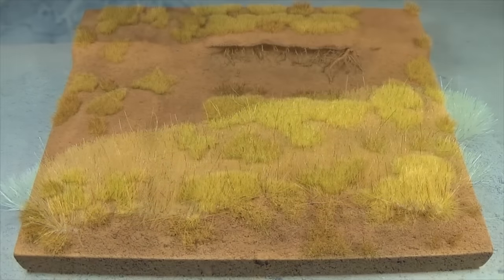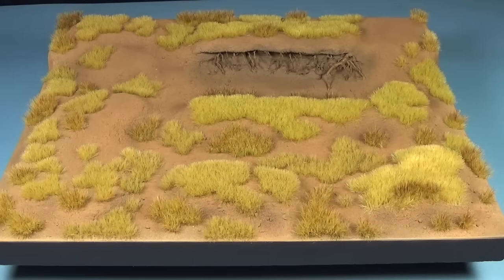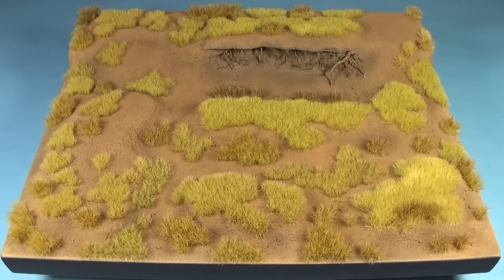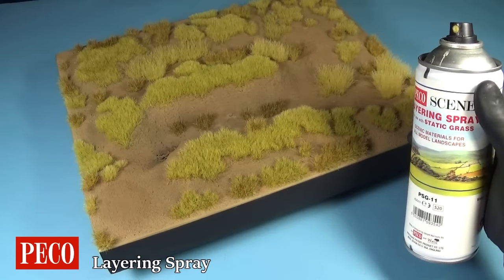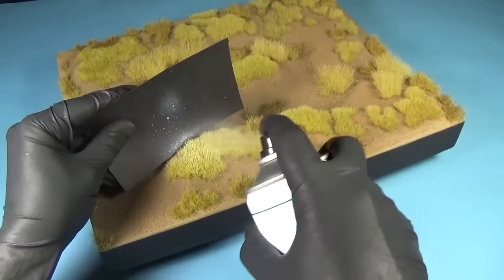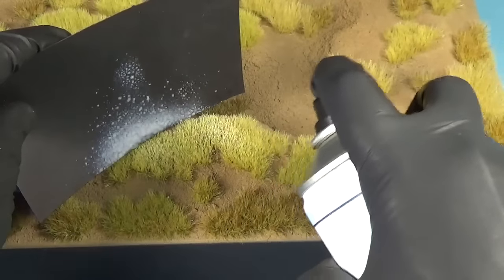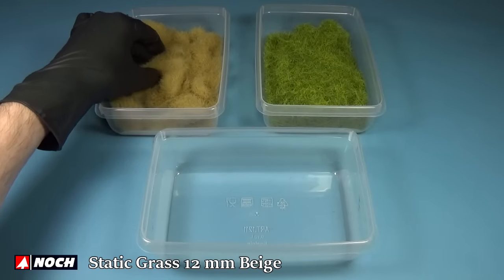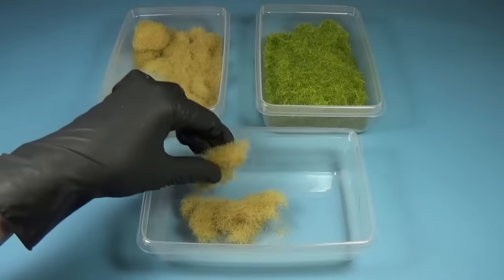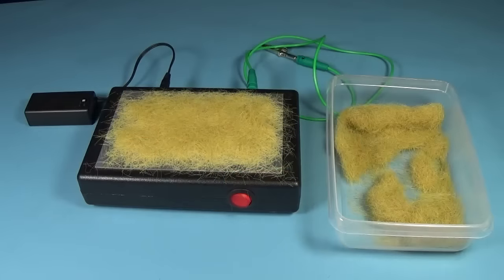I decided to do the grass in several patches which I gradually build up. I also changed the ratios for the grass mixture here and there for some color variation. As the next step I will be adding some layering spray over this, which dries slowly so it's easy to work with. Next I make a mixture of longer static grass, using beige for the largest part and just a tiny bit of green, and place it onto the box in the same way as the previous layer.